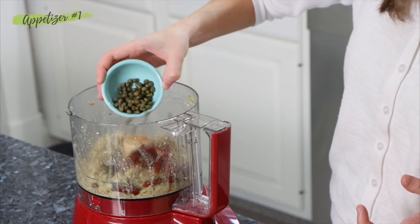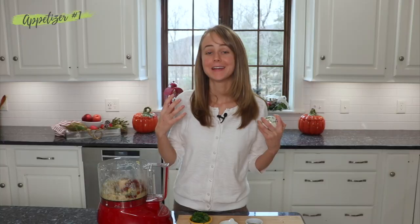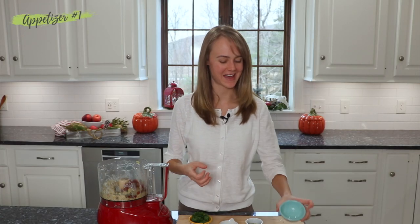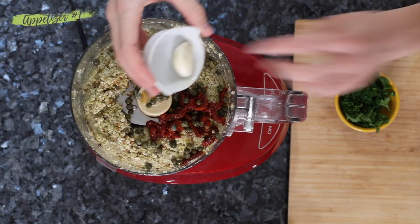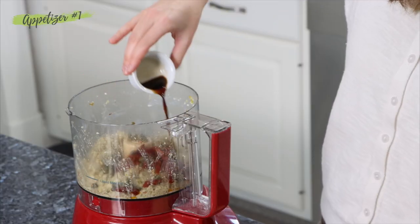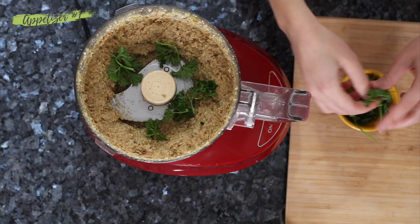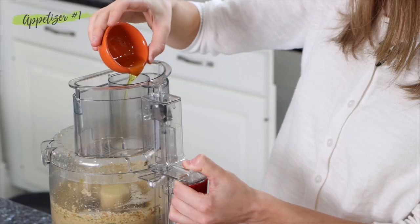Next we're going in with some capers. This adds a really nice flavor — a type of flavor that people might not totally expect, and they're going to be asking what's so good in this. Next we're going to add in a clove of garlic and some Bragg's liquid aminos, then some fresh parsley, and we're going to slowly add in a little bit of oil while the food processor is running.